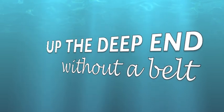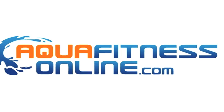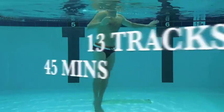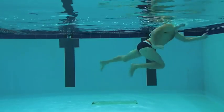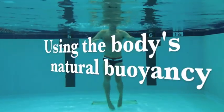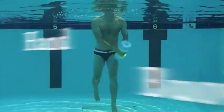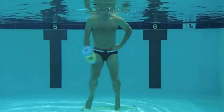Up the Deep End Without a Belt is the latest video release of challenging and creative deep water workouts from aquafitnessonline.com. This 45-minute video features 13 great tracks with full commentary and easy-to-follow choreography that contains safe and effective deep water routines, all without the aid of a buoyancy belt, to increase the intensity and cardio endurance of your workouts.